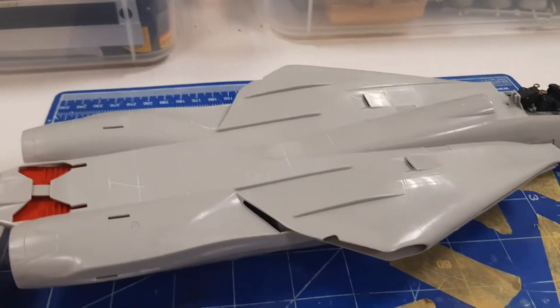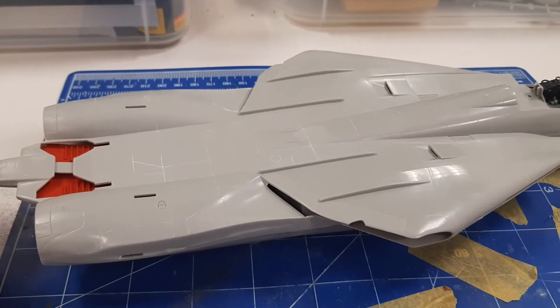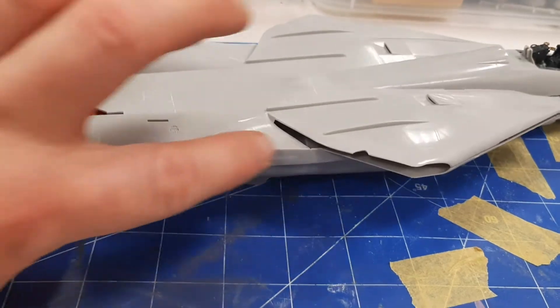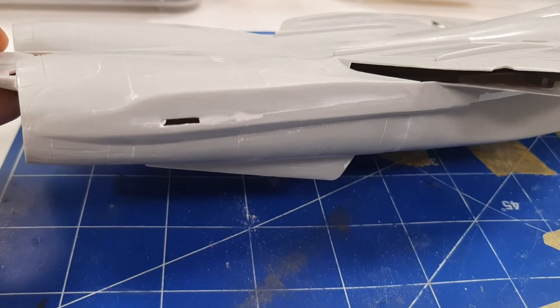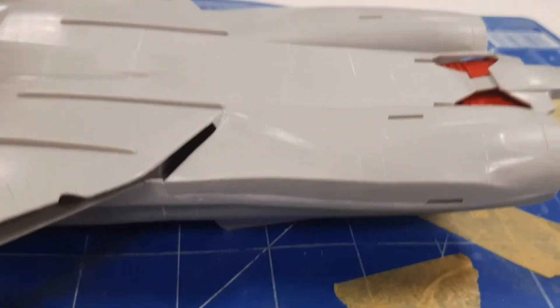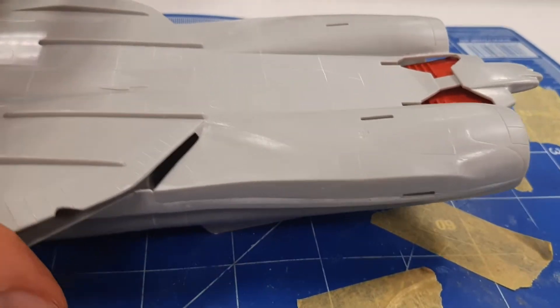Hey everyone, welcome back. So here's another small update on the Academy 1/48 scale F-14. Basically what I've done so far is glued the two fuselage halves together on the rear part so I can take care of these seams here, which I've pretty much done. Now I gotta rescribe all the missing panel lines, and after that I'll go ahead and wet sand it and prime the area that I worked on to see if there's any more irregularities that I need to fix.